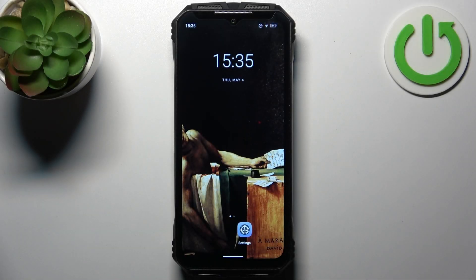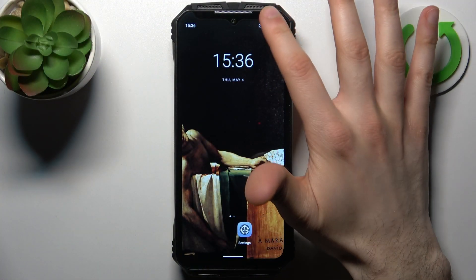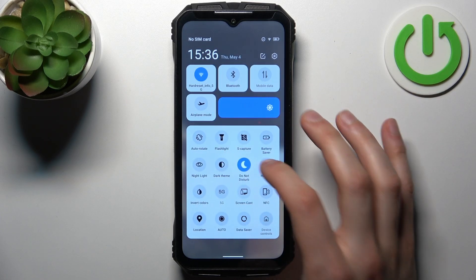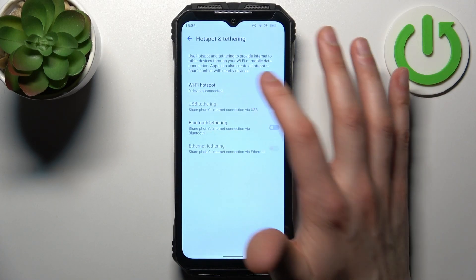Here I have the Doogee VMAX and today I'm going to show you how to enable portable hotspot on this device. To do this, first go to the upper bar where you can find the hotspot button. By tapping it once you can switch your hotspot on or off, and by holding your finger on it you can access its settings.